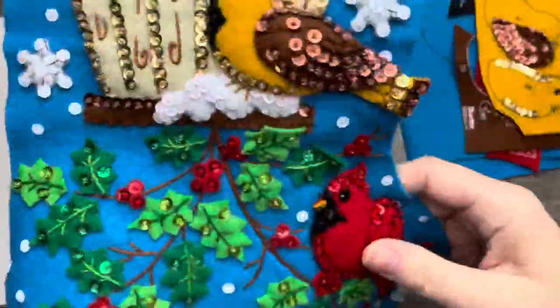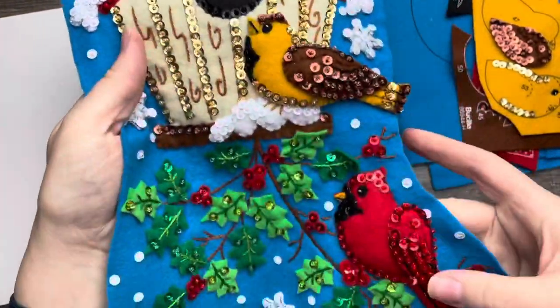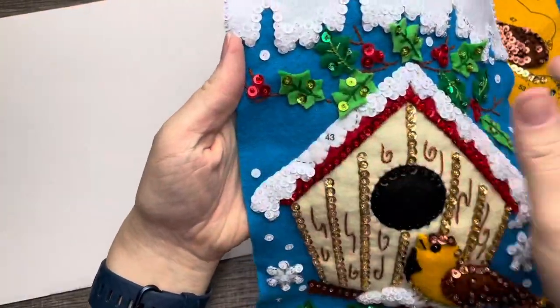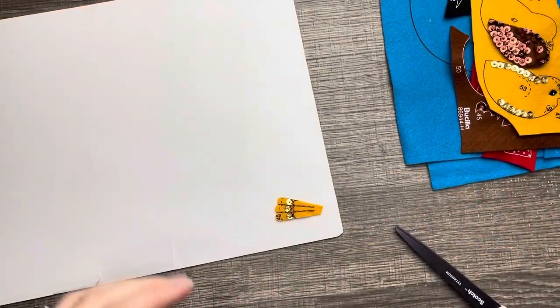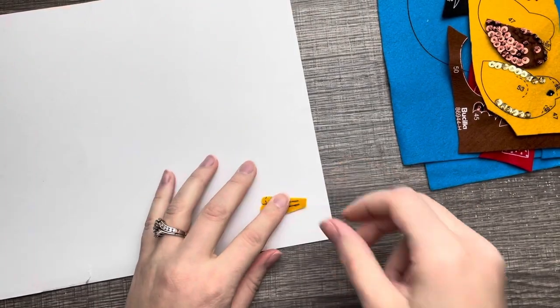For this bird it's very similar — just a different color, so the same rules apply. This next bird is going to be poking out of the stocking.